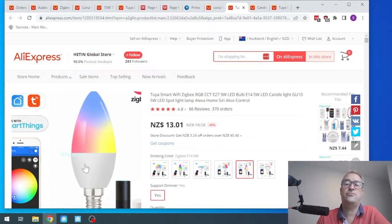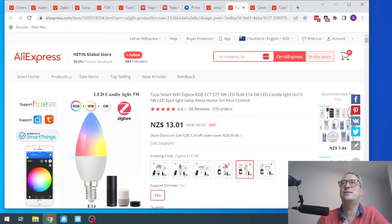So I bought one of these. It took about two weeks to arrive — really good shipping time, and that was to New Zealand. The device arrived and it looks very, very similar to the Philips Hue bulb.